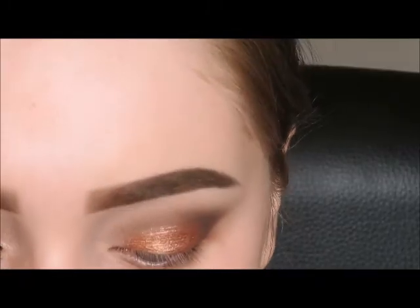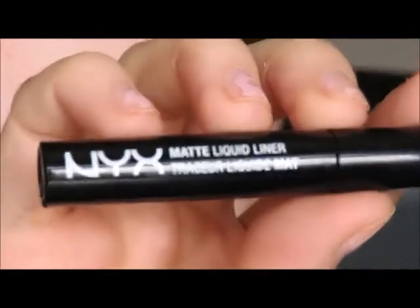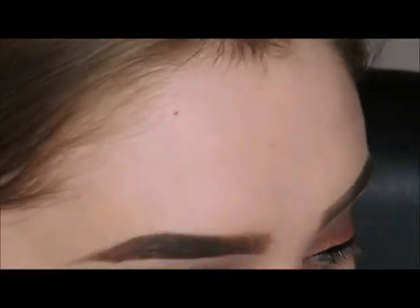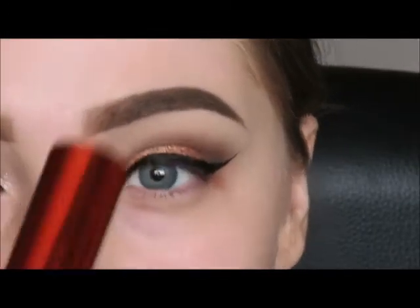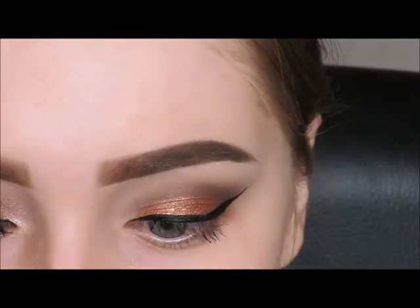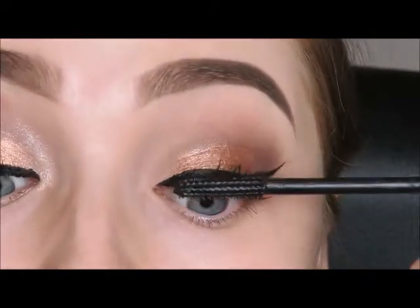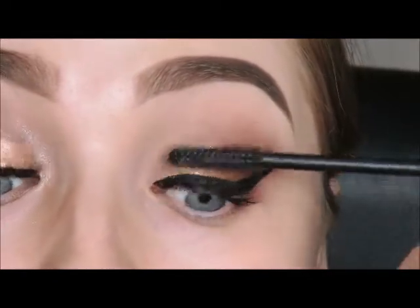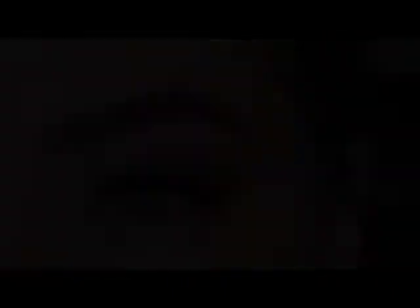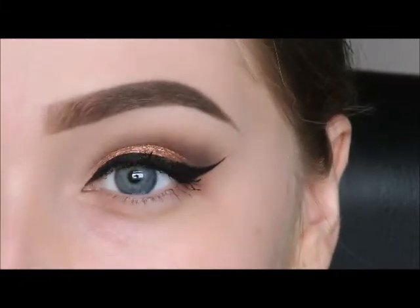For my eyeliner I'll be using the NYX Cosmetics matte liquid liner in black. Then just go in with whatever mascara you want to use — I'm using the Maybelline Falsies Push Up Drama. Once you've applied the mascara — I like to do it this way round, but you don't have to, you can do it before or after.